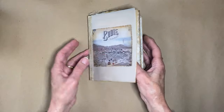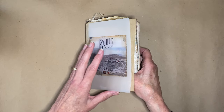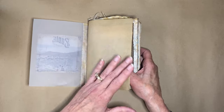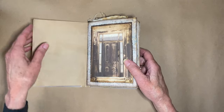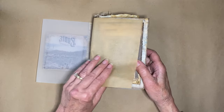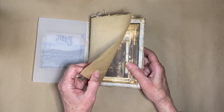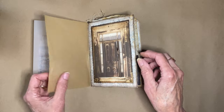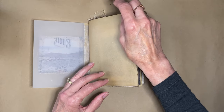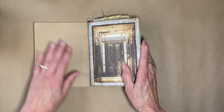I didn't want to go straight into the first signature after the title page, so I added just a little buffer. This is natural unbleached cooking parchment from a roll, cut to size. I liked how it gave me that tissue paper feel but a little sturdier.